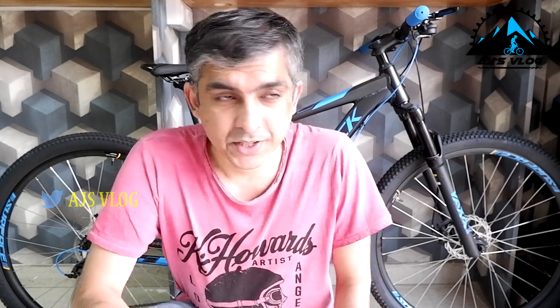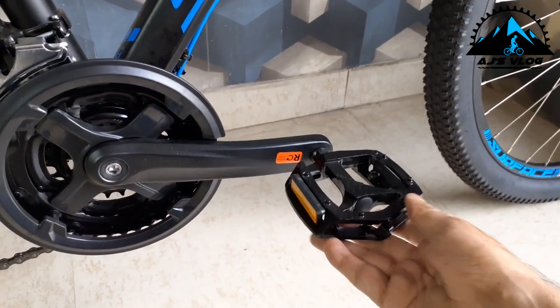Metal pedals are standard as are two accessory mounting points. Quick release levers are available on both the wheels and the seat post. This bike weighs in at about 14 kgs and the number 2 bike is priced at about Rs. 41,000.